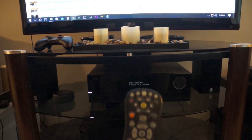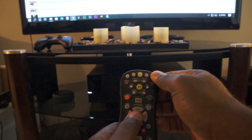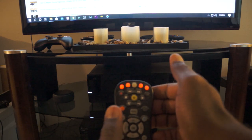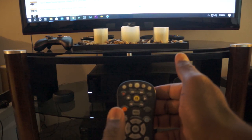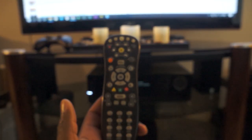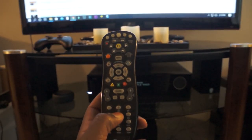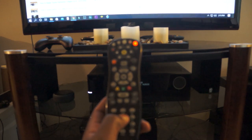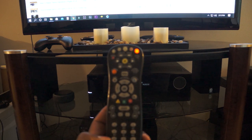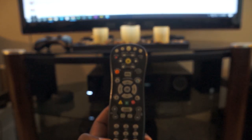Put the remote back in programming mode by pressing and holding the desired device button along with the OK button for one second and release. All four device buttons should flash twice to indicate programming mode. Now enter the four-digit code for your device. After entering the code, the device light on the remote should flash to indicate that the code is registered.